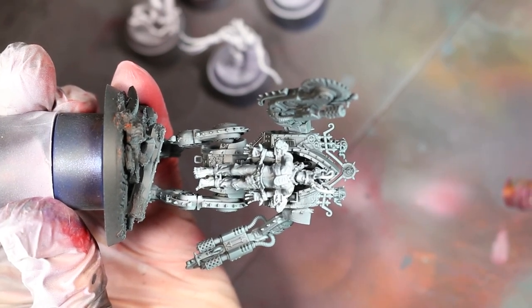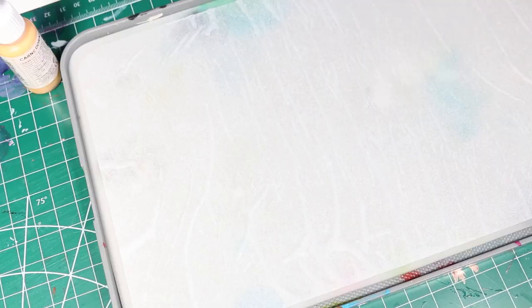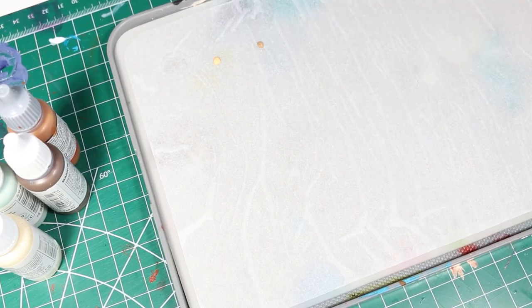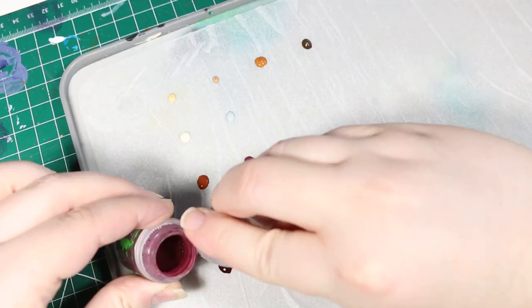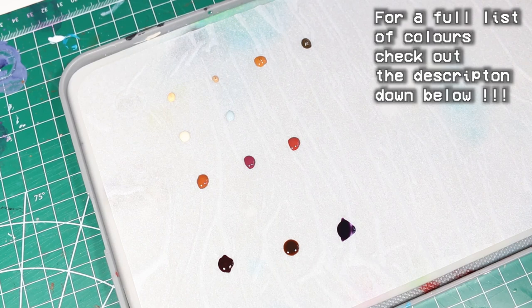With our zenithal complete, it's time to go to bed and let that white ink set overnight, because it tends to flake off easily if you don't give it enough time to dry. In the morning, I wrote some of this script and then got back to painting. To save time, we're going to load up our wet palette with as many of the common skin tone colors that I can think of — anything I can imagine I might need for this project — to allow for maximum creativity and to save time later.